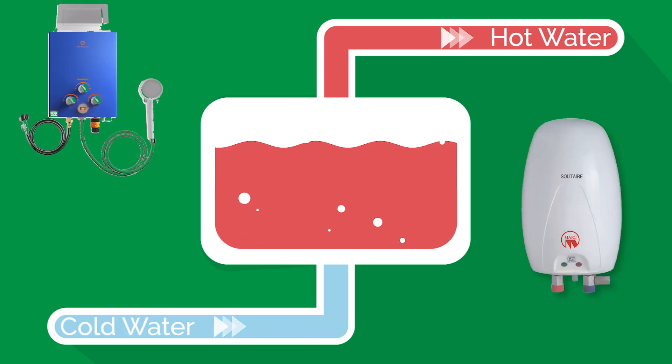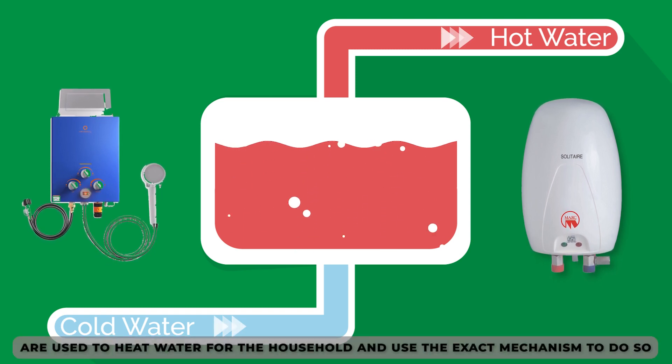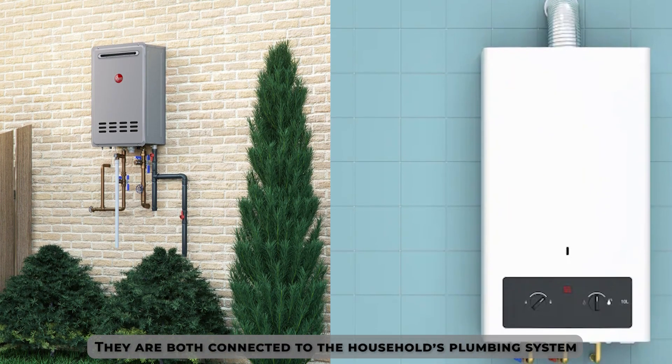Similarities. Both outdoor and indoor tankless water heaters are used to heat water for the household and use the exact same mechanism to do so. They're both connected to the household's plumbing system and the gas or electrical system.